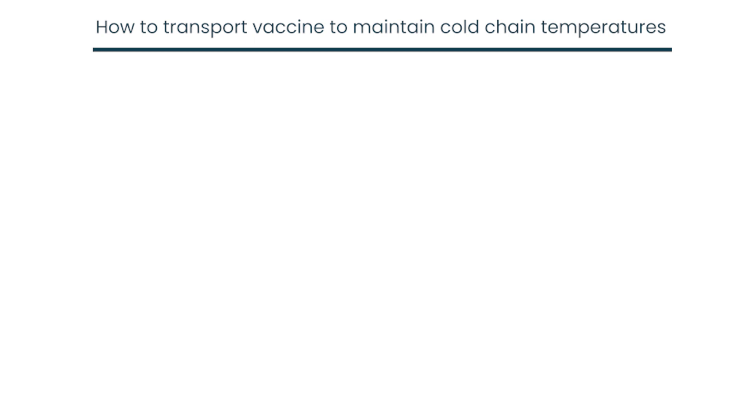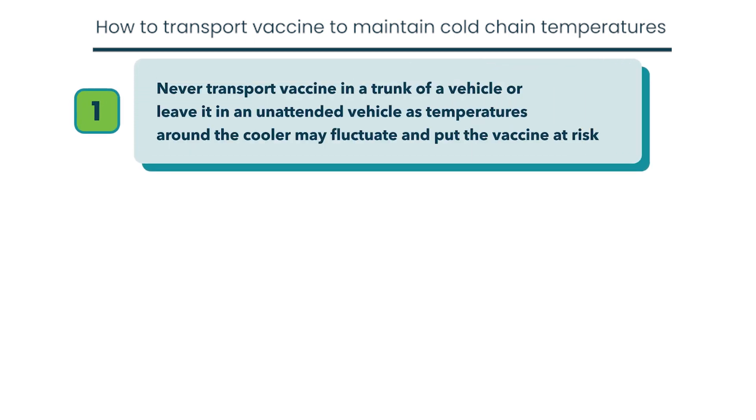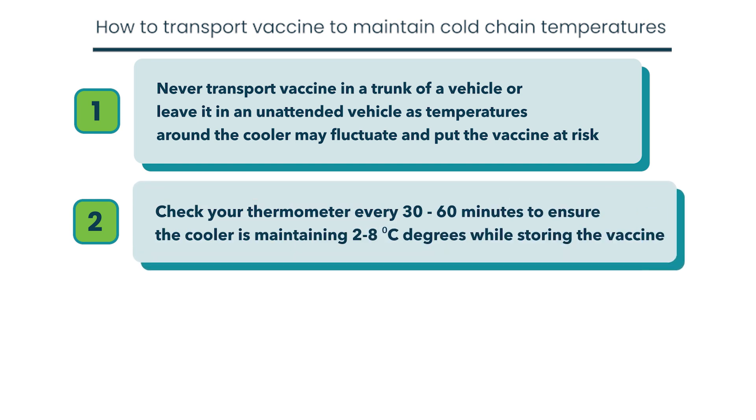We also have three tips on vaccine transport. Never transport vaccine in the trunk of a vehicle or leave it in an unattended vehicle, as temperatures around the cooler may fluctuate and put the vaccine at risk. Check your thermometer every 30 to 60 minutes to ensure the cooler is maintaining two to eight degrees Celsius while storing the vaccine.